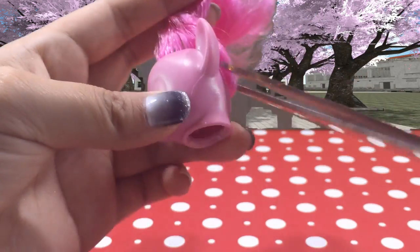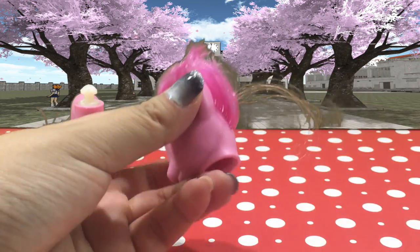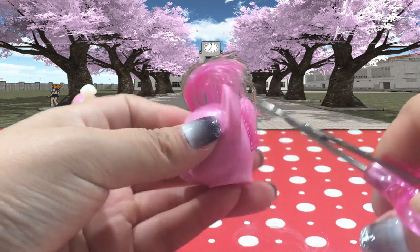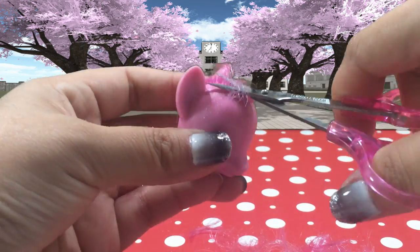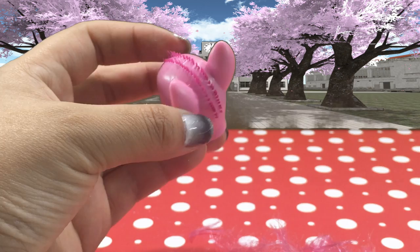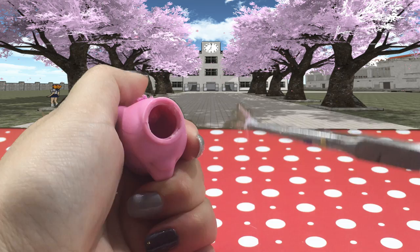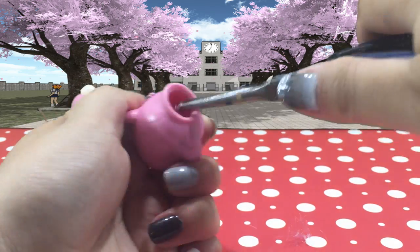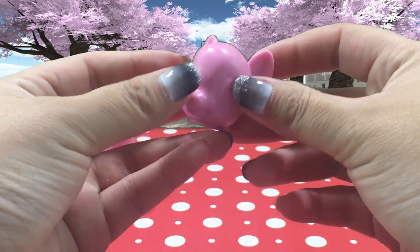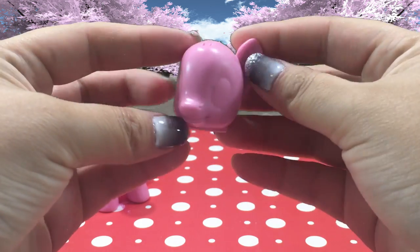Now I'm going to remove Pinkie Pie's hair using some big scissors, and then I'm going to go in with some smaller scissors and cut that hair all the way down to the root. And this part is really important to making the hair removal process easy. I'm going to take my long nose pliers and stick them directly inside the head and pull out all the remaining hair and glue. And once you're done, your head is going to look like this — she's completely bald and ready to be customized.